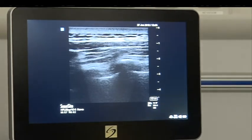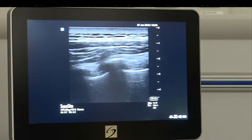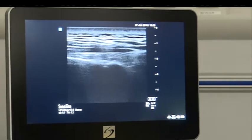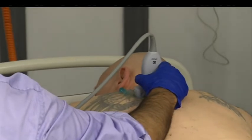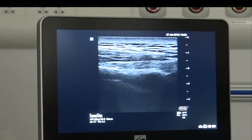What I do is keep the fourth rib in the center and then turn the probe transversely at that level. So what I am seeing now — can you tell me what you are seeing at this level right now?